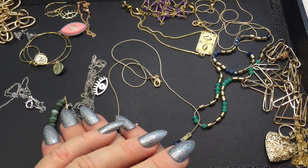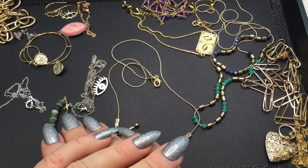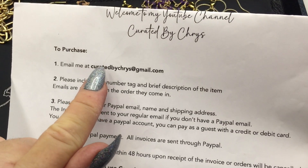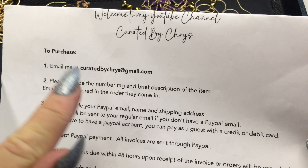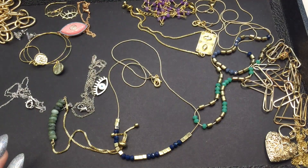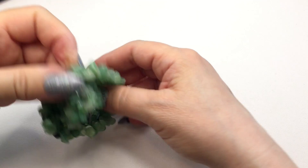Hi guys, it's Chris, welcome back to my channel, Curated by Chris. Today will be a jewelry sale of items that are new without tags. If you'd like to purchase anything from the video, please email me at curatedbychris@gmail.com — Chris is with a Y. Please include the number tag and brief description. I will include the purchasing instructions in the description box.